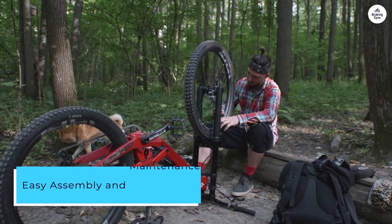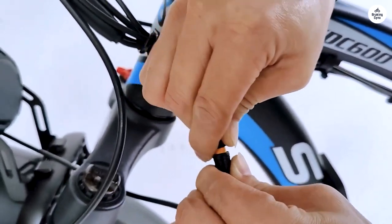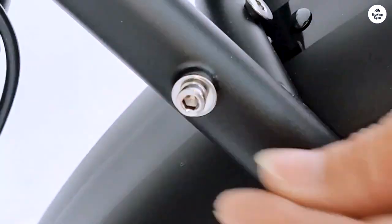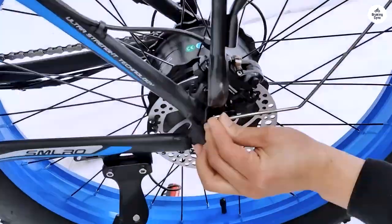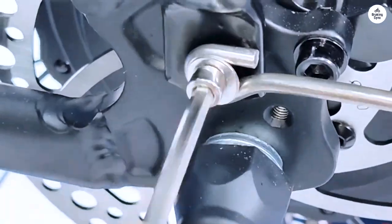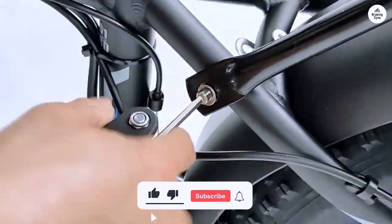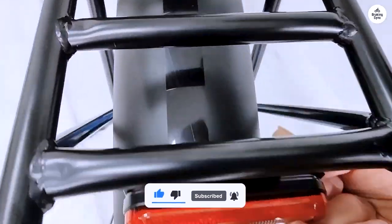Out of the box, the XDC-600 requires minimal assembly. The instructions are straightforward and the necessary tools are included. Maintenance is also hassle-free, with accessible components and a helpful user manual for reference. It's worth noting that its weight can be a bit challenging if you need to carry it upstairs or load it into a car. Also, the large tires may not fit on standard bike racks, so you might need a special rack for transportation.